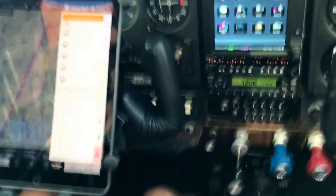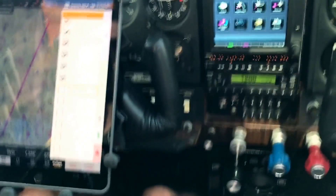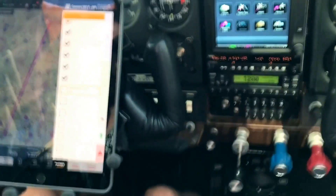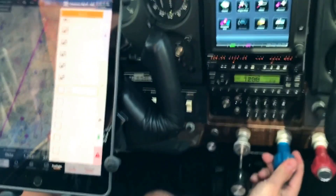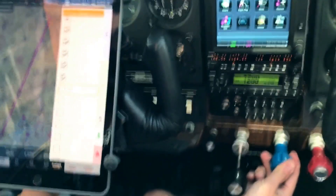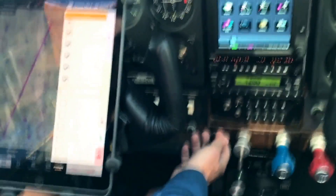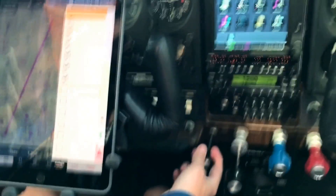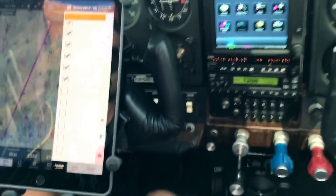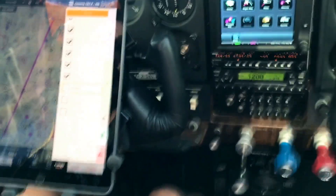Check: mags right and left, test. Check, check, check. Cycle. Check. Check item: carb heat test. Check. Vacuum, check. Amps and volts, check. Oil pressure, check. Oil temp, check. Idle, check. Closed, check.